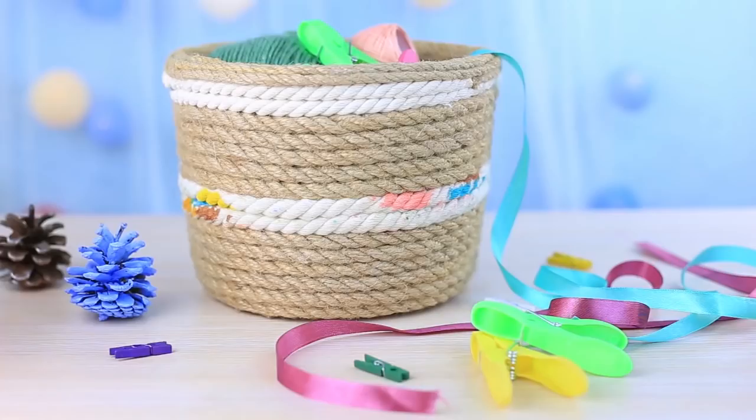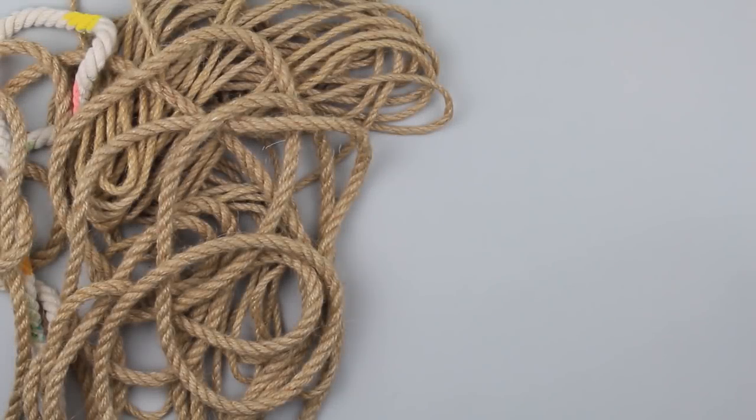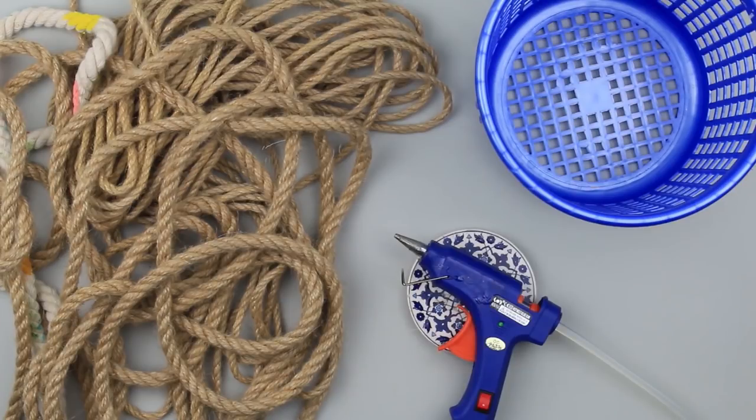Today we'll make a stylish decorative basket using a rope. We need jute and cotton cords of different sizes, a plastic waste basket, and a hot glue gun.